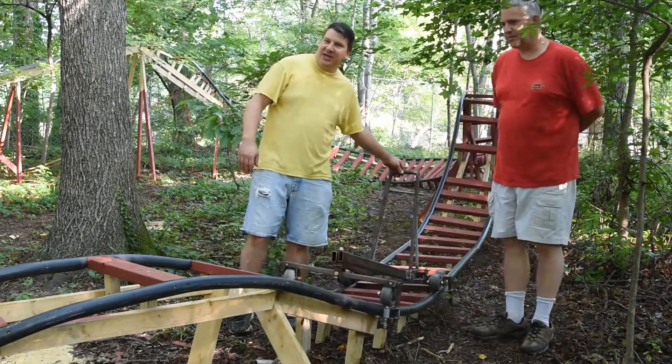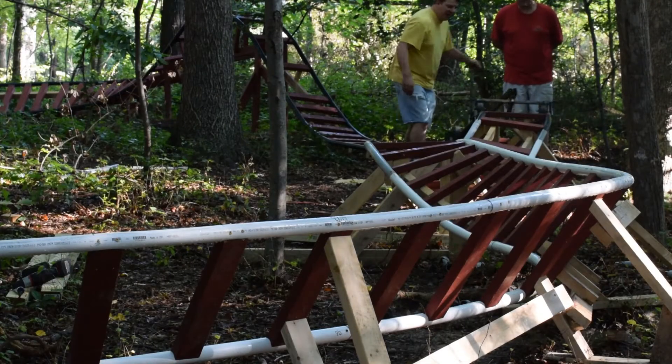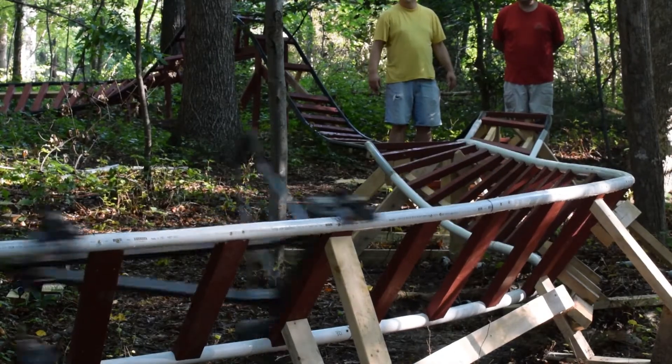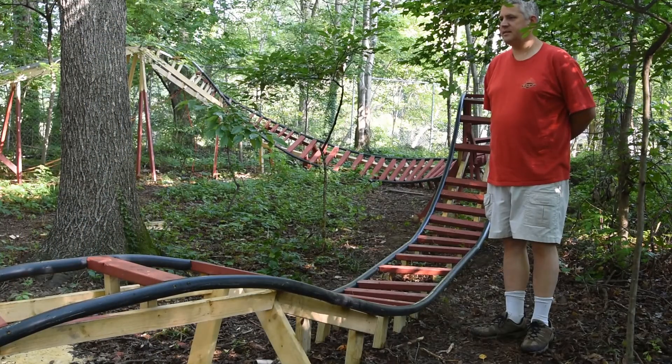I'm just going to give a little push over this hill and see how far it goes. That was pretty cool.